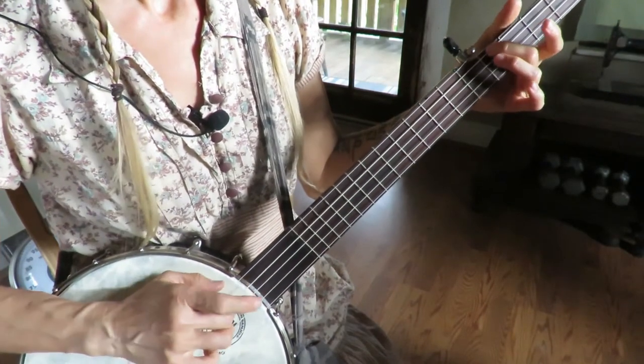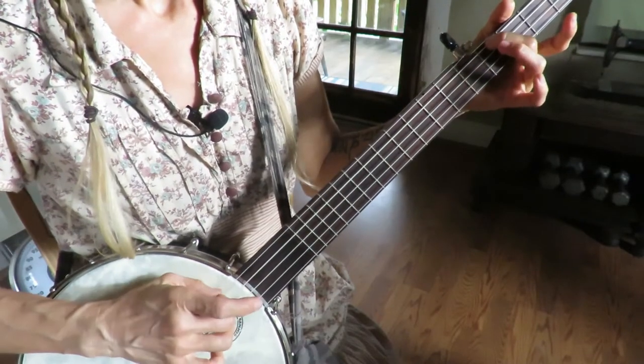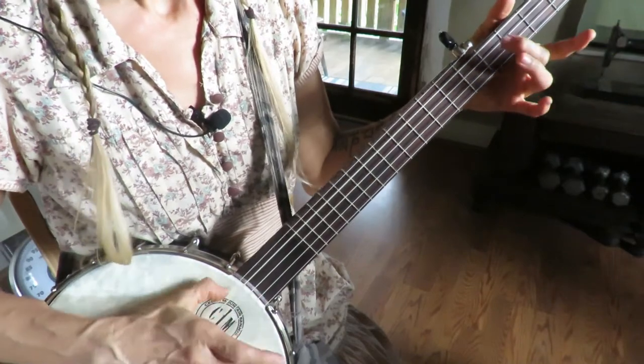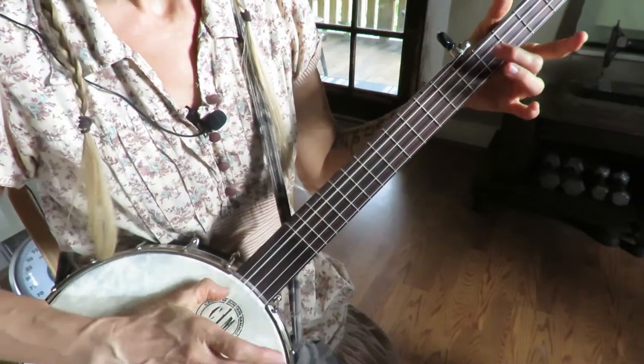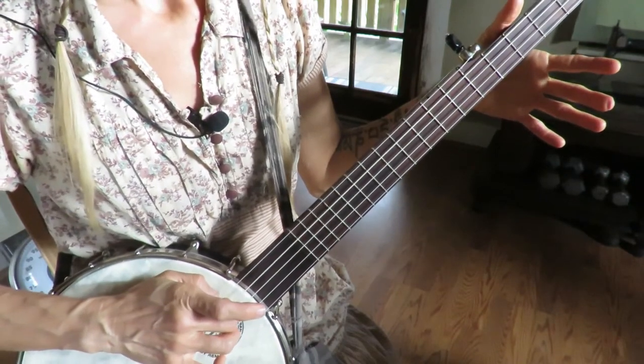Again: slide on the fourth, third open, slide on the fourth, first, slide on the fourth, third open, fourth slide, fourth open.